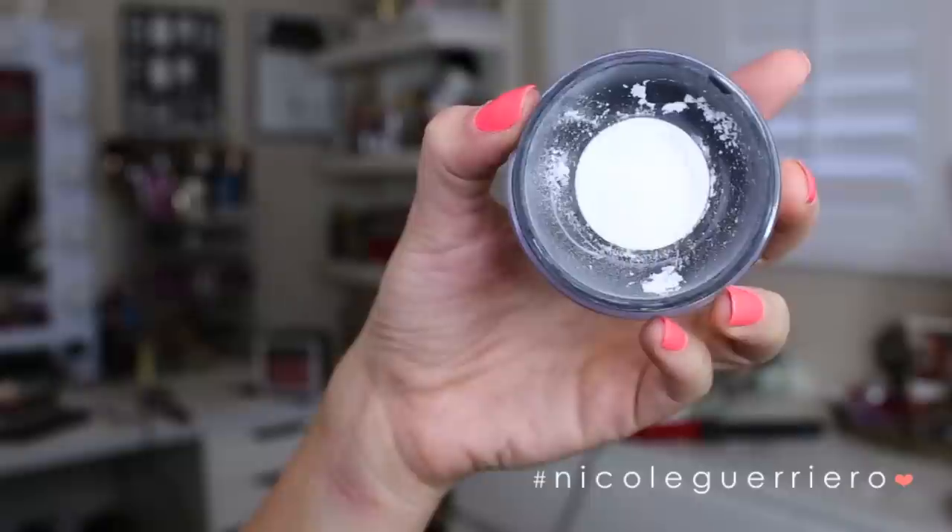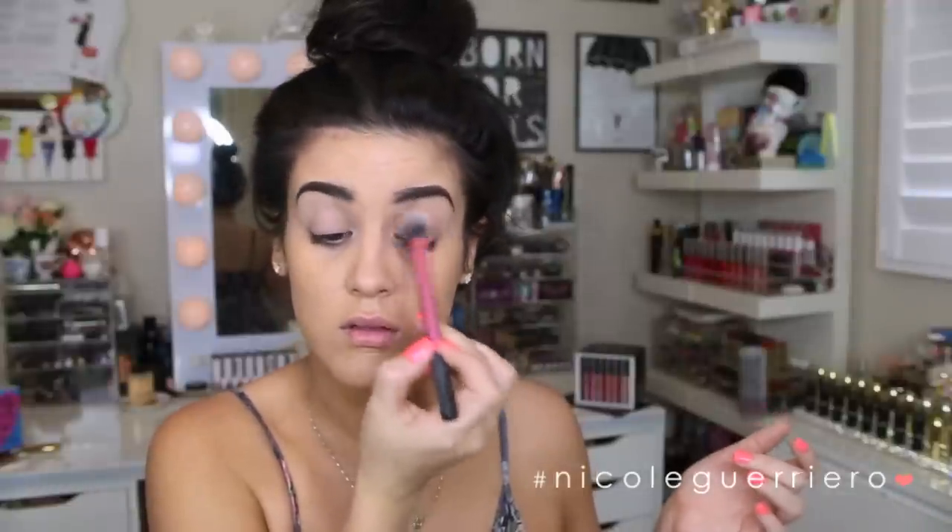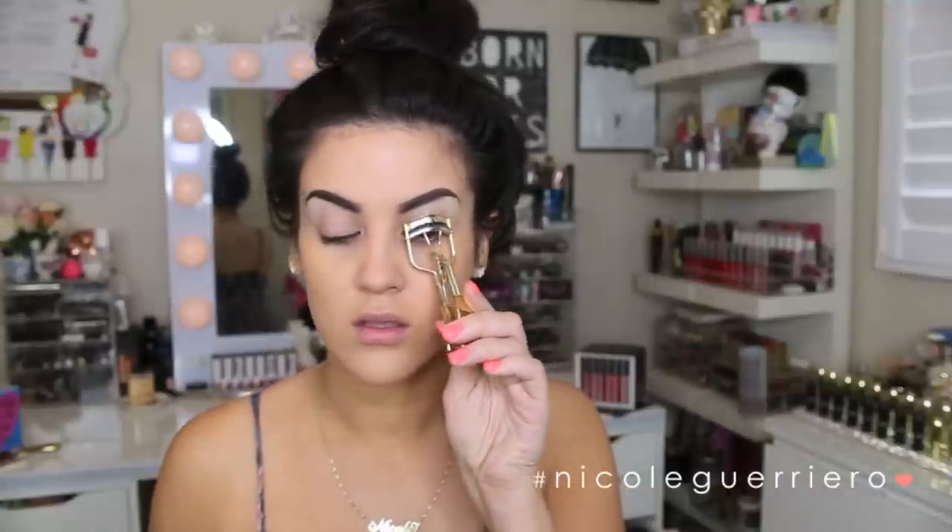Next, grabbing some translucent powder — I'm going to rub out any foundation on my lids and then just put a little bit of translucent powder on there to prevent my eyelids from getting greasy and to prevent creasing, because we're not going to wear any eyeshadow for this look. Taking an eyelash curler, I'm going to really curl these lashes because we will be skipping falsies for this and just loading on a bunch of coats of mascara.